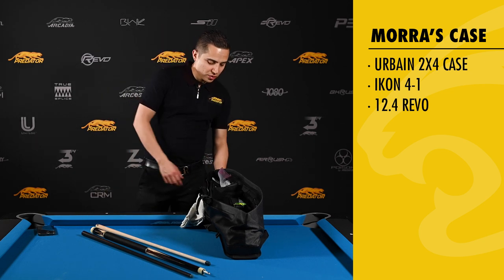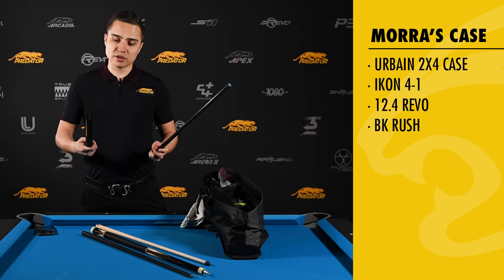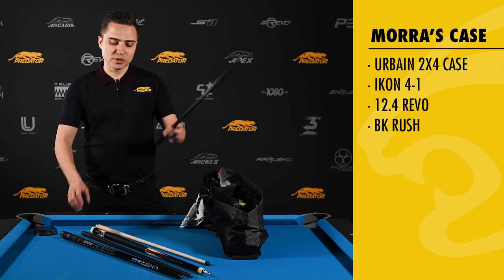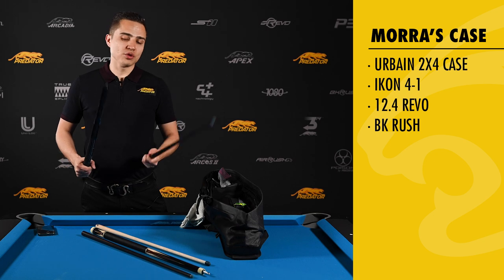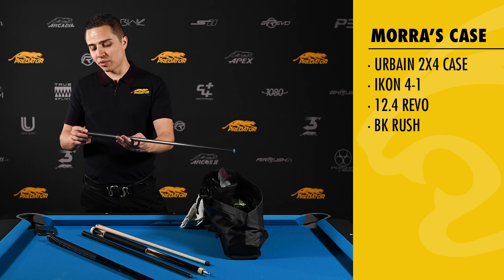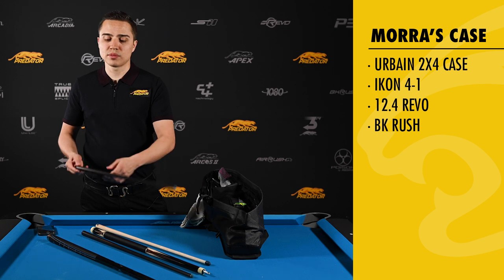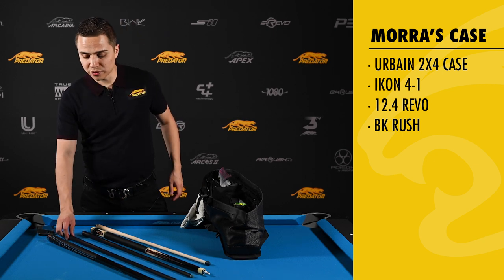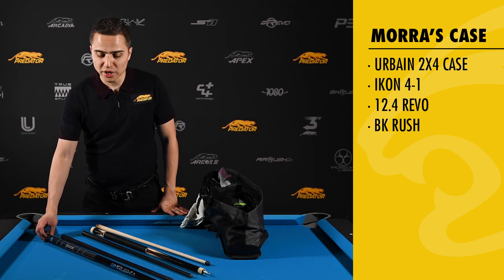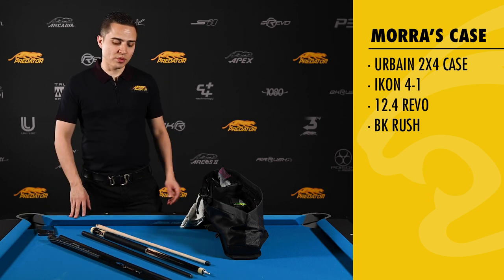So now I'm going to move on to my break cue. I use the BK Rush, the black color, and this break cue is incredible. It's so consistent. The balance is perfect. It gives you so much power on the break. I think by far this is the best break cue out on the market. The break is the biggest part of the game. Normally the winners of the tournament are usually the guys breaking the best, so it's very imperative to have a good break cue and this is number one for me. Awesome break cue — BK Rush.